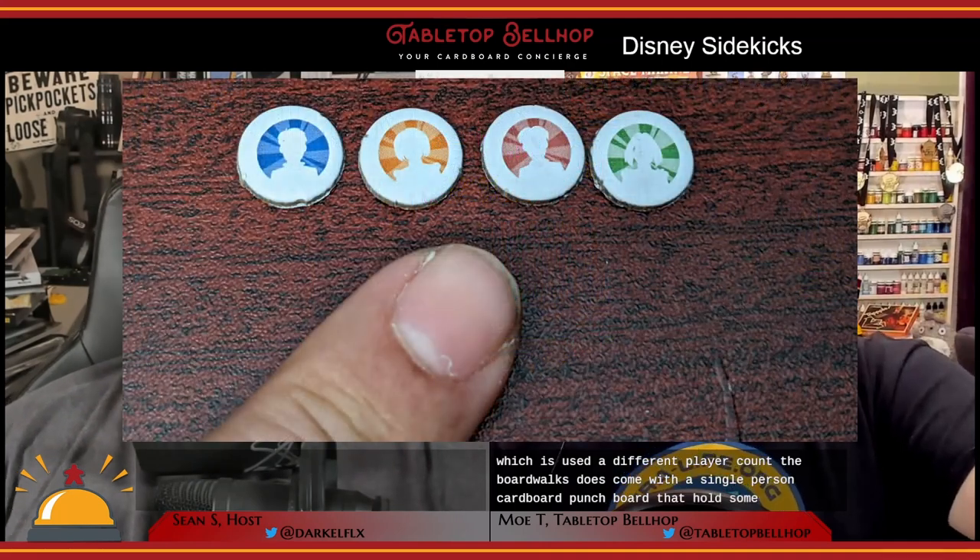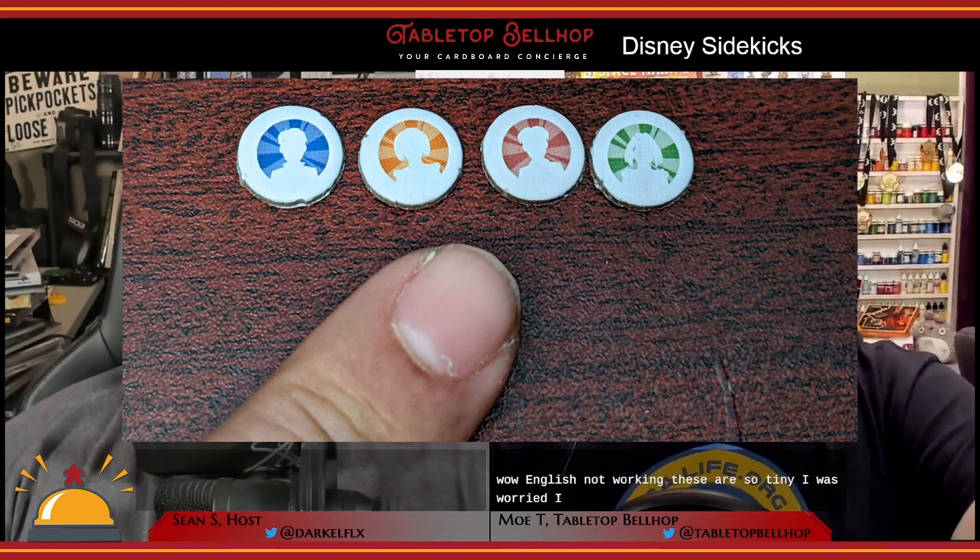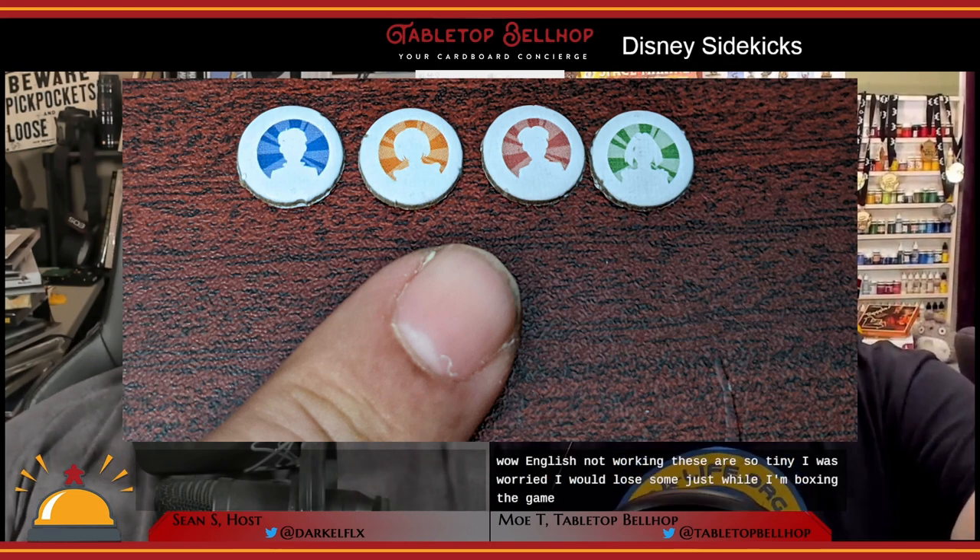Check out our Disney Sidekicks unboxing video on YouTube for a look at the components. The rulebook features one of the best component overviews I've seen in a game, as well as a useful gameplay summary on the back. There's a nice looking two-sided board used at different player counts. The box comes with a single rather thin cardboard punch port that holds some of the smallest tokens I've ever seen in a board game.